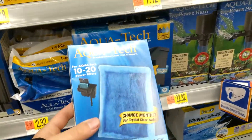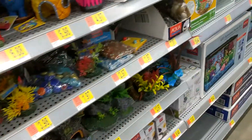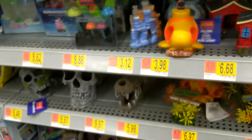Alright guys, so I just came to pick up some filters for my fish tank at home, and I was thinking I wanted a little fish tank for my dorm, just on my desk. I was thinking maybe like a small box like this, a bit larger obviously, but something like that.